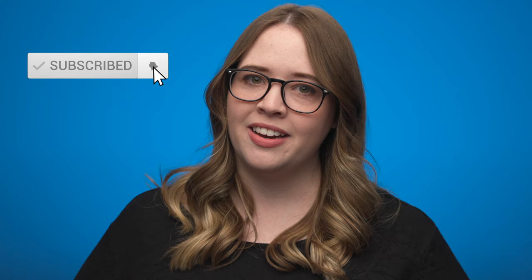Before I get into the shoot, if you're new to the channel, make sure to hit that subscribe button and turn on those bell notifications, that way you can be the first to know when we post new videos.